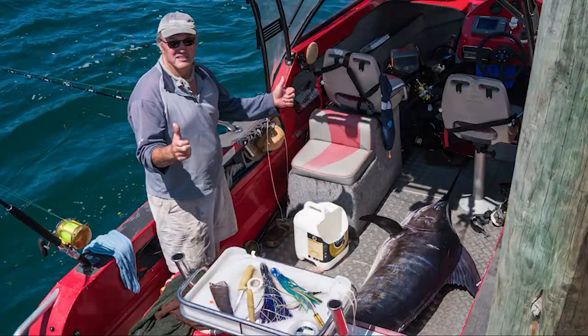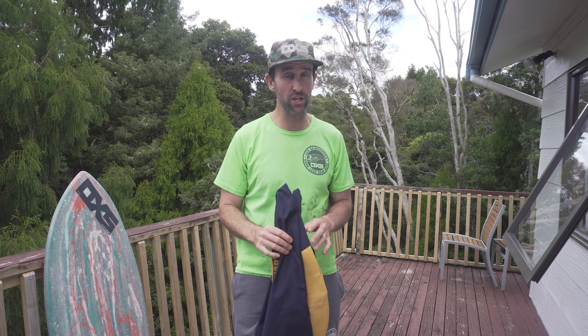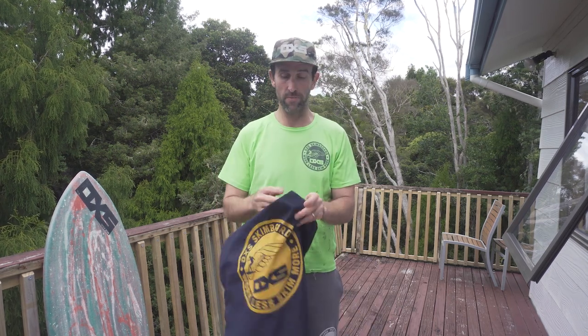Okay, so in this video we're going to talk skimboard socks. Welcome back to another video everybody. I am Sam Price from OXS Skimboards up here in the Bay of Islands, New Zealand. As mentioned in the intro, this video is about these clean and simple skimboard socks that we've designed here in-house at OXS Skimboards.